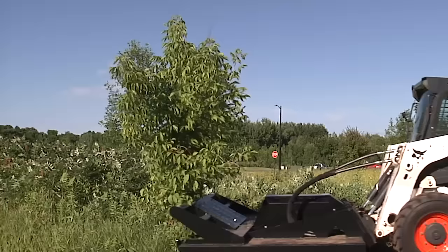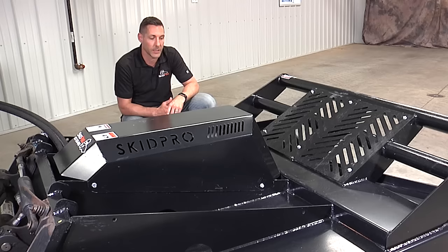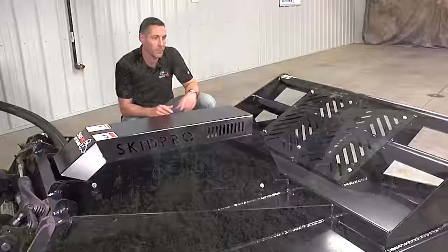Let's take a closer look at some of the details that make this cutter so special. Here at SkidPro, we've gained quite a reputation for building tier one quality attachments. It's something we're really proud of.